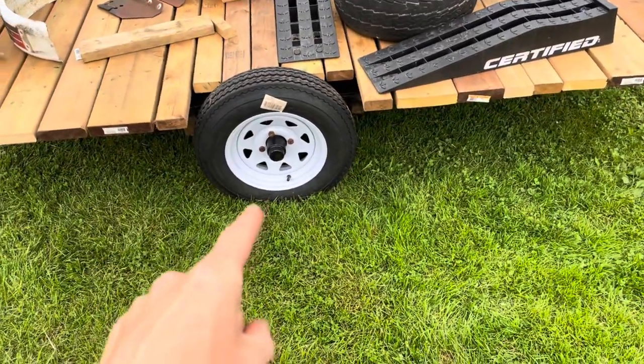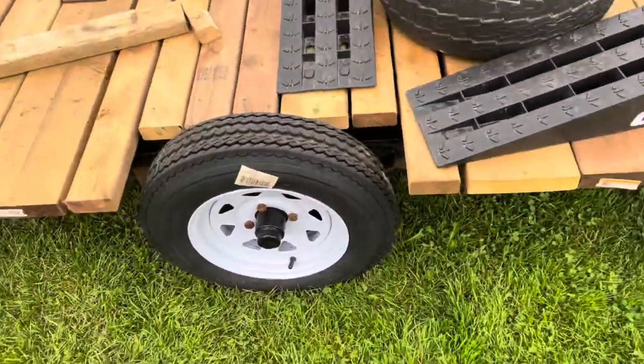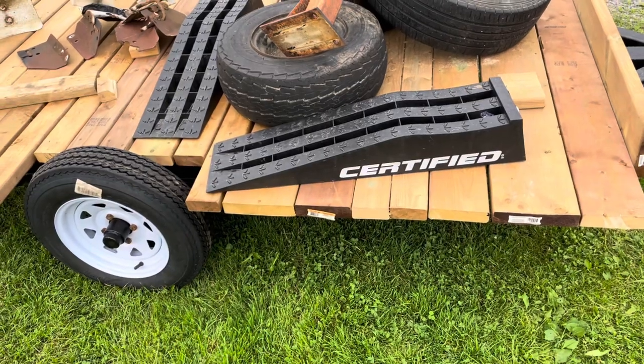New tires — they're 12 by 5.3 on a four bolt. The bearings seem to be okay but I might change them anyway.